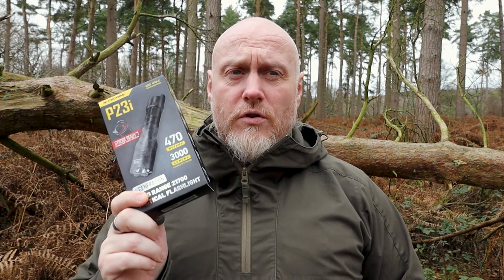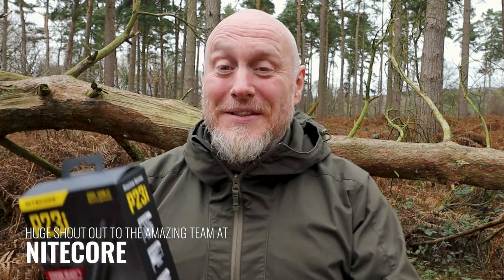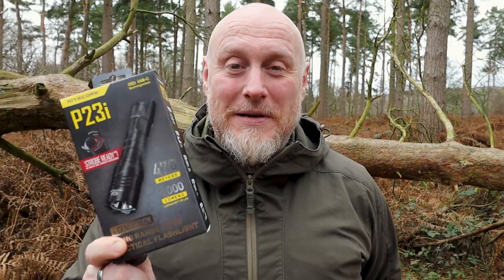Nitecore got in touch just before Christmas and asked if I'd like to test this. I had a few family issues through Christmas which is why it took me a little bit longer to get to this, but I'd certainly like to say thank you to Nitecore for sending this out to me. I really do appreciate whenever I'm contacted by companies to send me products to review — it's an incredibly humbling thing. For now let's turn the camera around and take a closer look at the P23i.